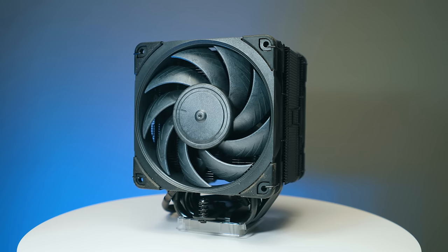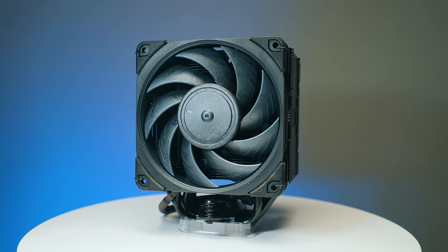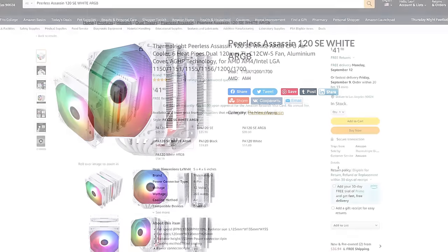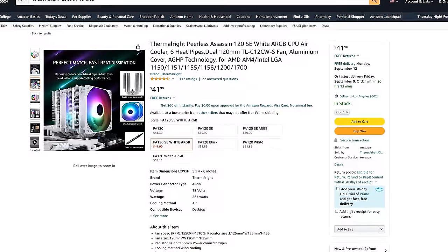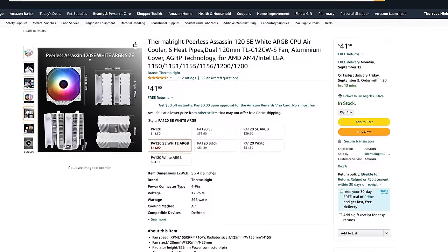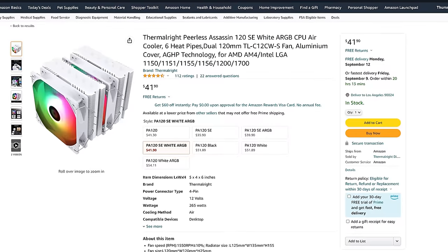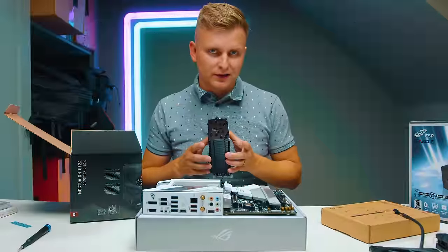If you think this is a slightly pricey cooler, I'd recommend checking out the Thermalright Peerless Assassin — I'll leave that in the description as well, which you can get a little bit cheaper. You actually have a white option as well, and if you want RGB or white, you've got that option there.